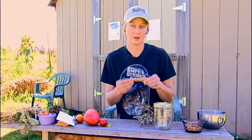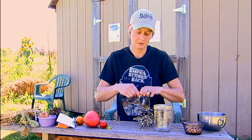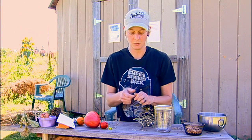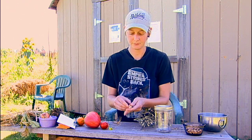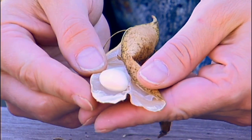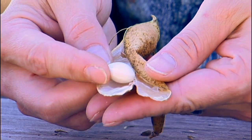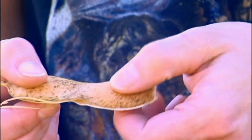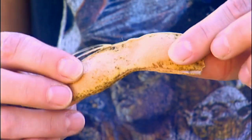Your beans are pretty easy because once your pods have dried out — and your peas will be the same way — you just pop open the pod, and that's your seed for next year. You can tell that you have seed in it because you can see them from the outside; they've gotten swollen and the pod itself has dried out.